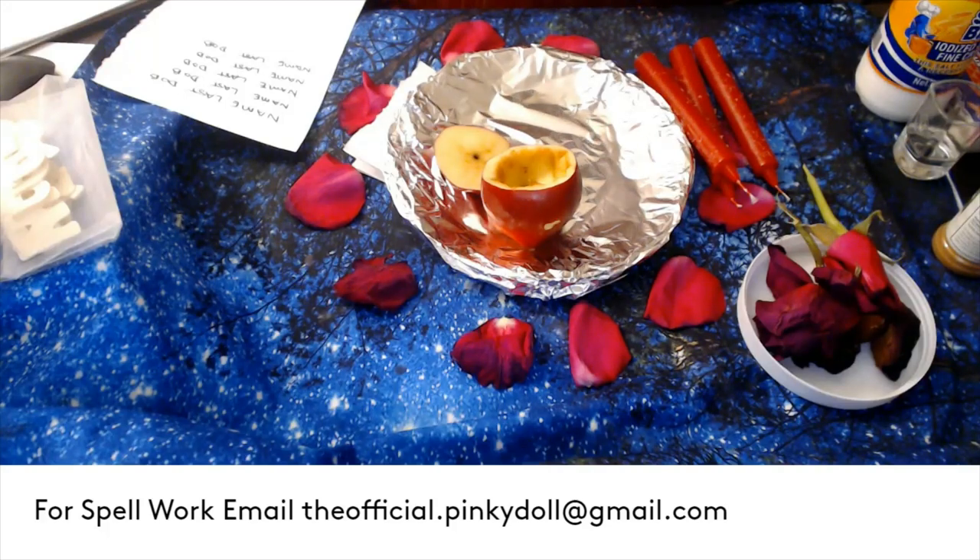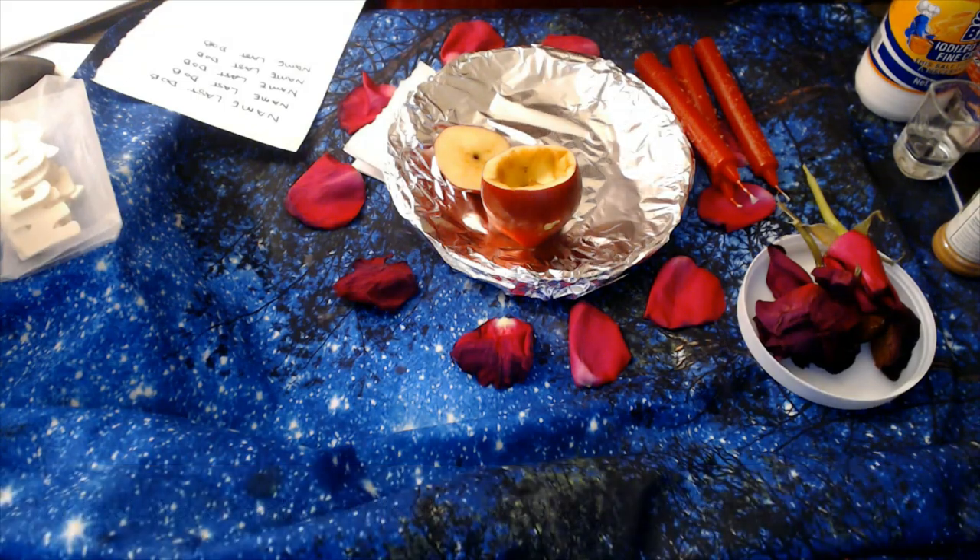Hello my lovelies, welcome to my channel. Here we are doing another spell for you guys. This spell is particularly to draw them in. This is for those of you guys that don't really know where you stand with the person or partner that you're interested in.